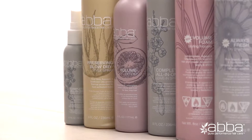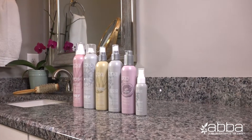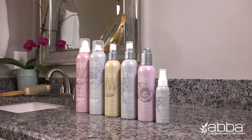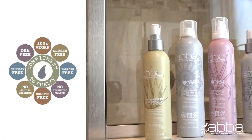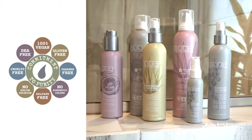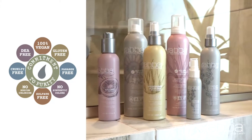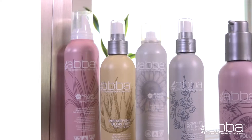For over 30 years, ABBA Pure Performance Hair Care has been committed to formulating products with the cleanest ingredients available, while never sacrificing the performance that our customers and stylists demand. The ABBA commitment to purity includes a large range of products that are 100% vegan, sulfate-free, paraben-free, gluten-free, DEA-free, and free of synthetic color additives, phthalates, and sodium chloride.